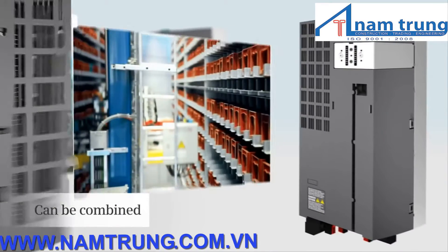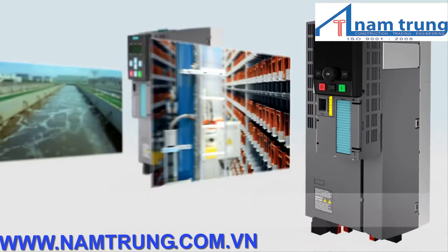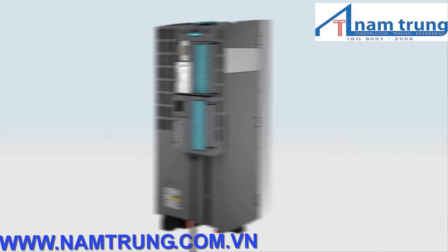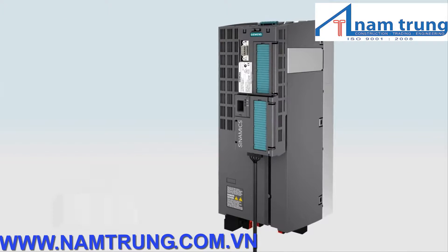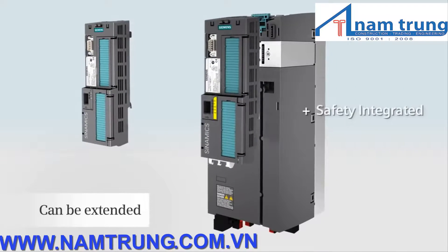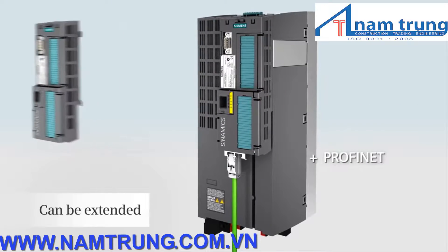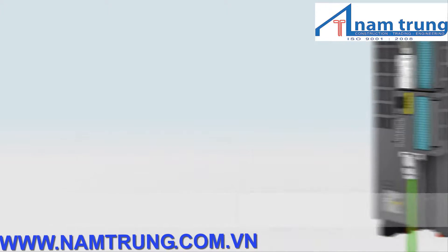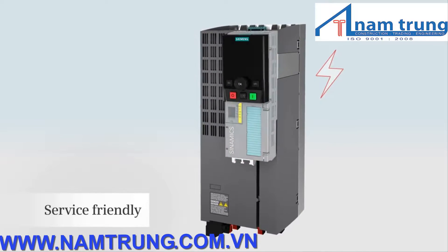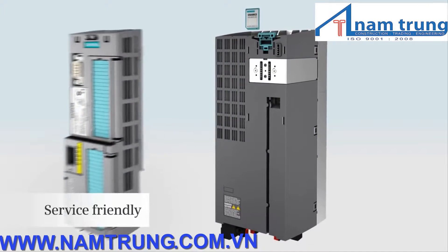You can select the power module and the control unit with the optimum technical features for your particular application — a smart modular system. The engineering costs are minimal when changing over or expanding your plant or system. This is because the power module and control unit can be retrofitted completely independent of one another. Furthermore, this makes Sinamix G120 service friendly. If a part fails, it can simply be replaced as a result of the modular design.